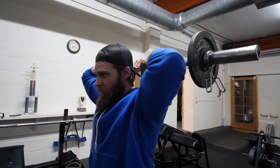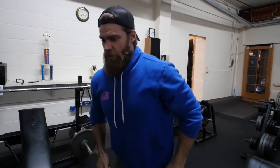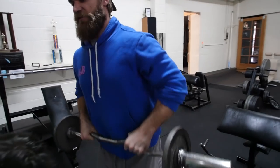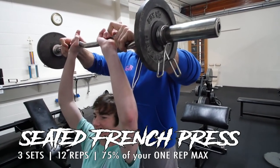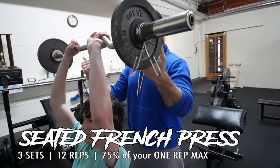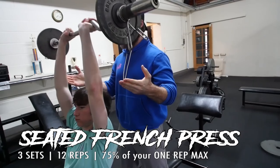What you'll try not to do is flare your elbows and start pushing out — just keep your elbows pointed forward. We're going to test this out; this is the first time you're doing the French press. I'm going to hand it to you. So elbows there, just bend right behind your head, and then extend up — just like that. Core nice and tight. Easy.